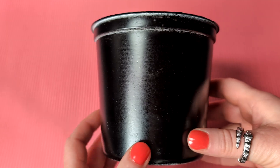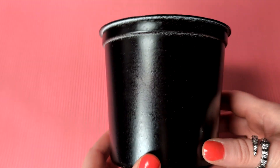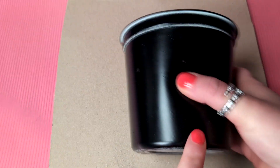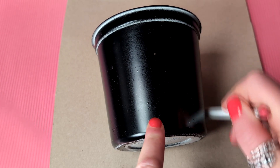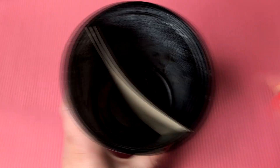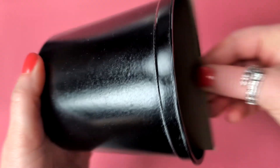I've been using these containers to hold my brushes, and while they do the job well, I always find myself digging around for a specific brush. To solve this, I've decided to add some separators. I lightly trace the outline of the container on cardboard, cut it out, and put it inside to see if it fits, making a few adjustments.